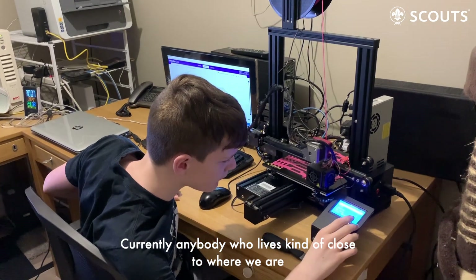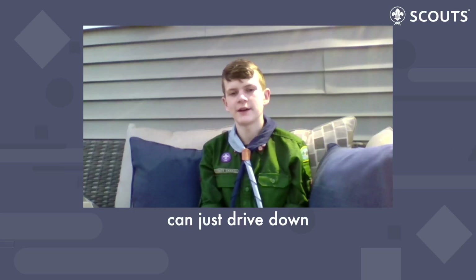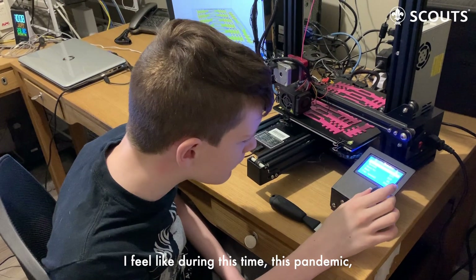Currently, anybody who lives close to where we are can just drive down and pick them up off their porch. Otherwise, we can just mail it to them.